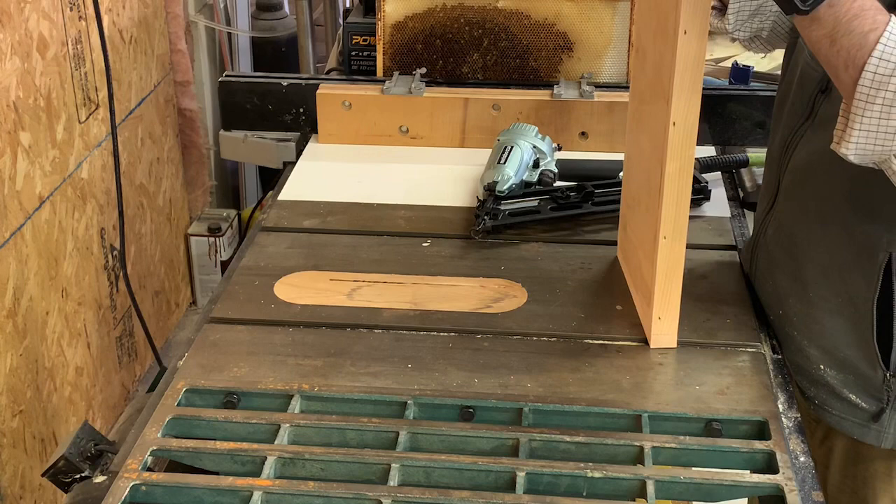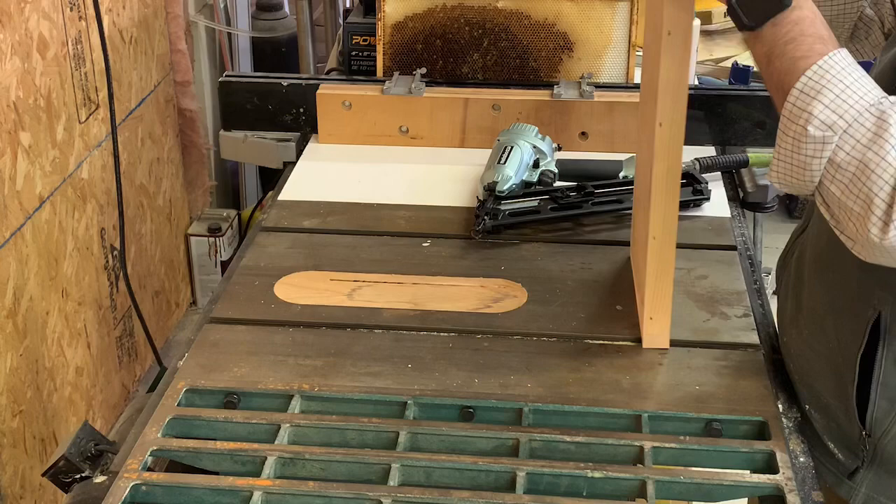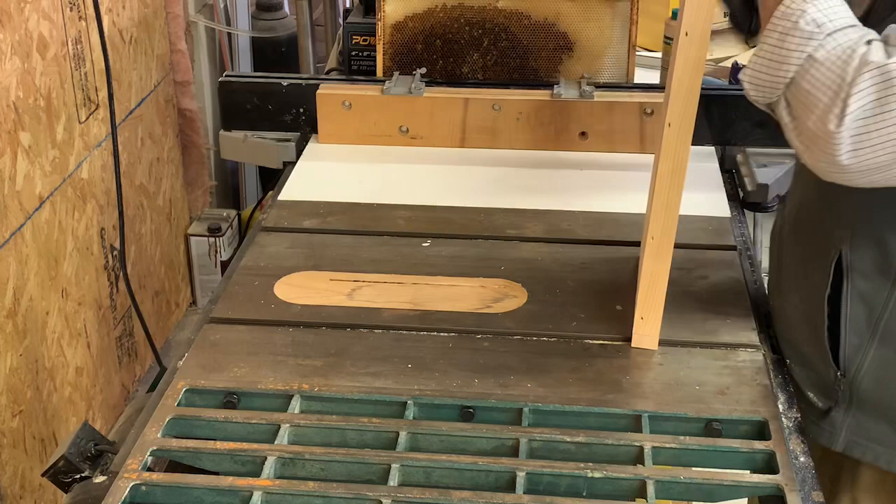One thing to keep in mind when building swarm traps: they don't need to be perfect. If your cuts aren't perfect, that's not a big deal — just make sure the box is sufficient to contain the cavity.